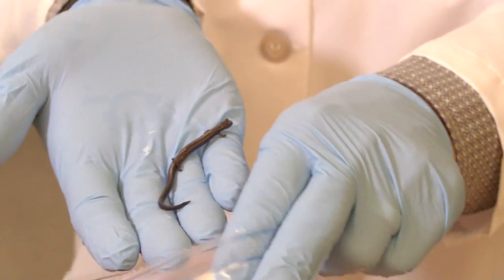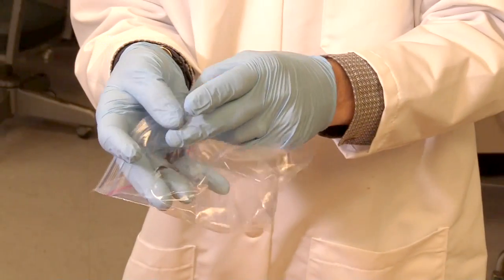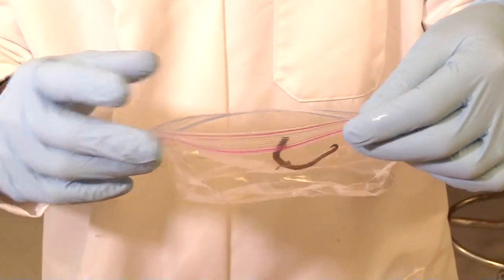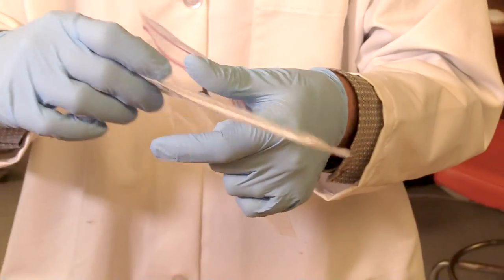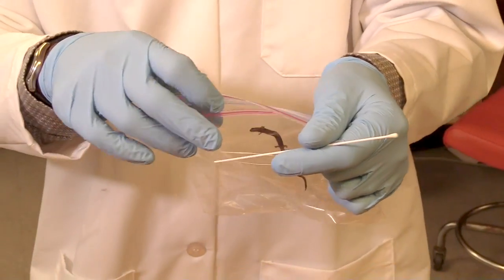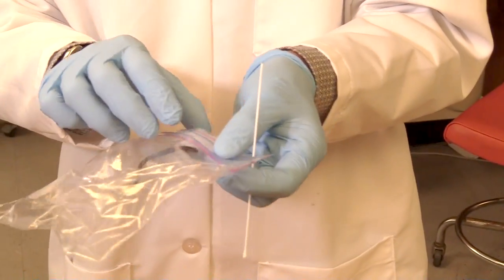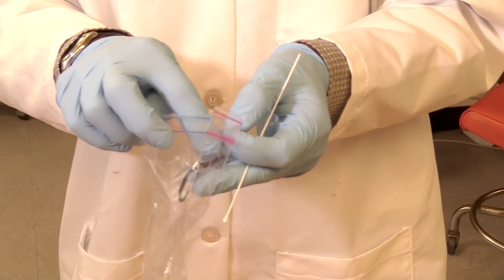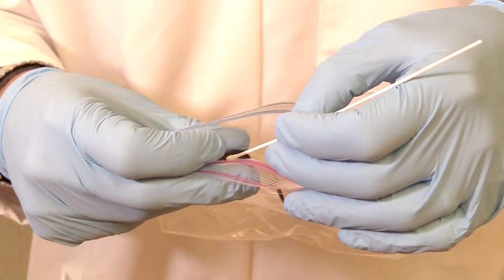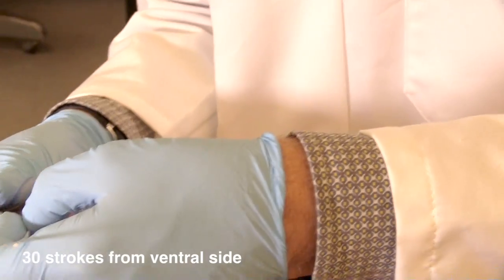Because they get really squirrely, I put them in a little Ziploc bag that helps me handle the animal. What we want to do is take 30 strokes from this little swab right here — here's our chytrid swab that we use. There's our guy in the bag. I'm going to slide the swab in under him and sample the ventral side of the salamander and try to get 30 swabs from this guy.